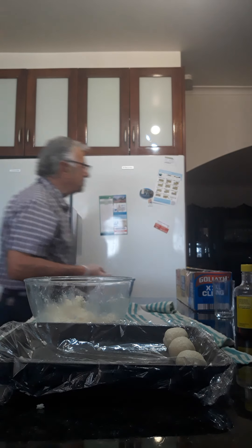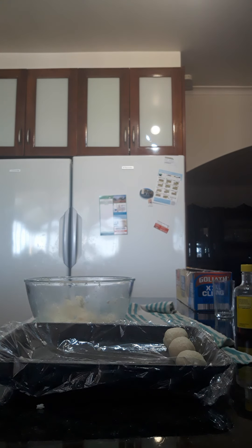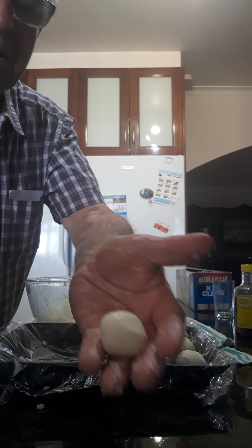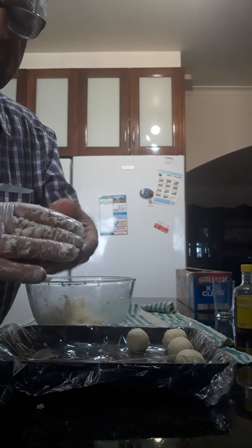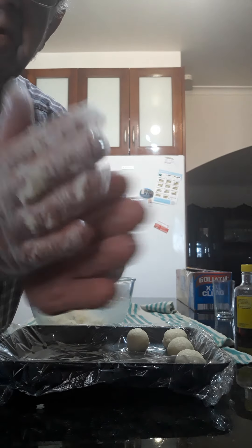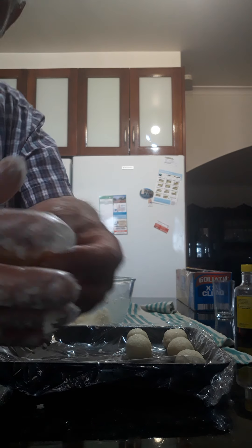I just grab some tissues. When you roll them into a ball like that, don't squash them — just keep rolling. Beautiful, aren't they? Just roll them gently. You don't have to make them big, because if you make them big it takes longer to roll. Press them a bit like that first, and then round them. Just don't press too hard, because if you press too hard, they break.